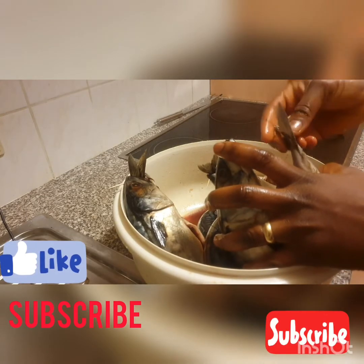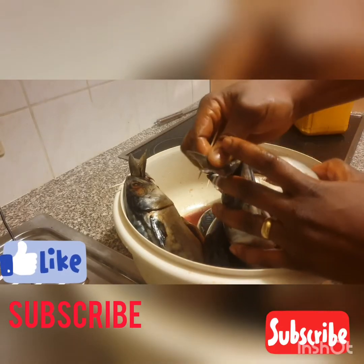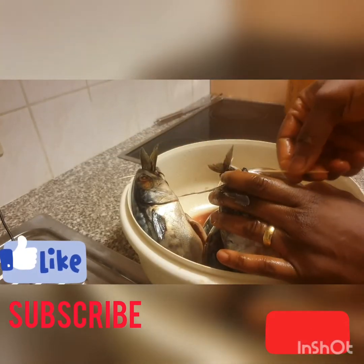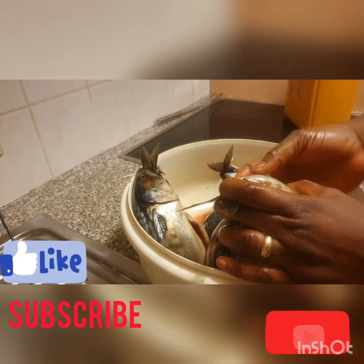It's a bit difficult but you just open it like this, then put the toothpick across, then bring in your pin like this — just push it through here and bring it out from the other side. It's very simple.